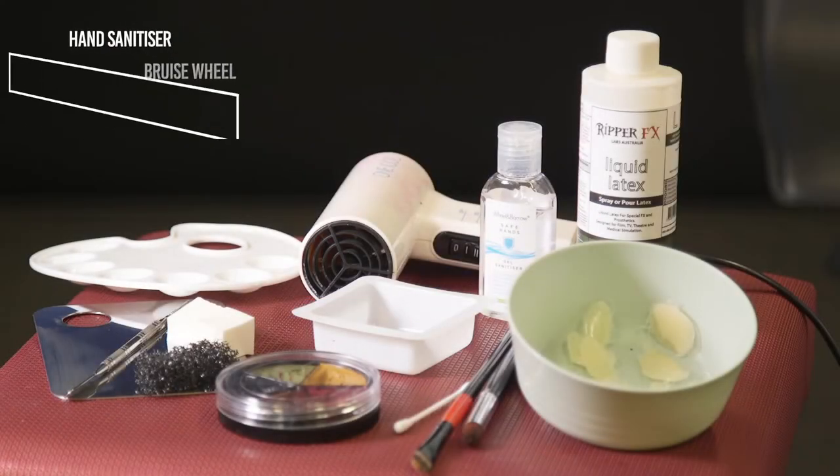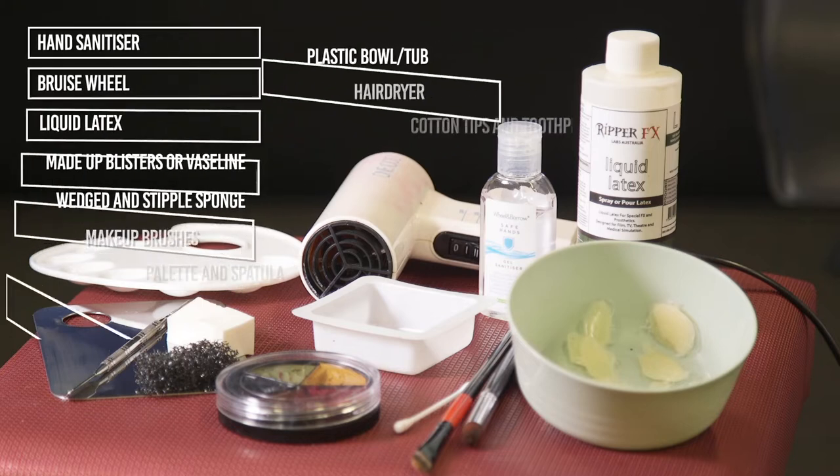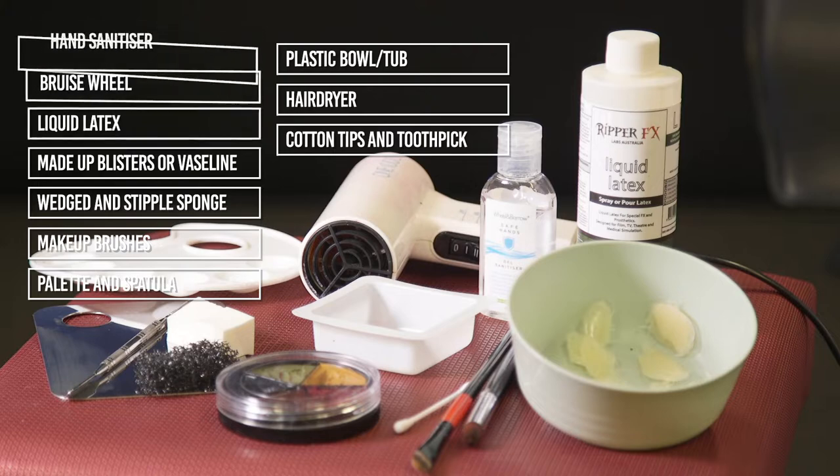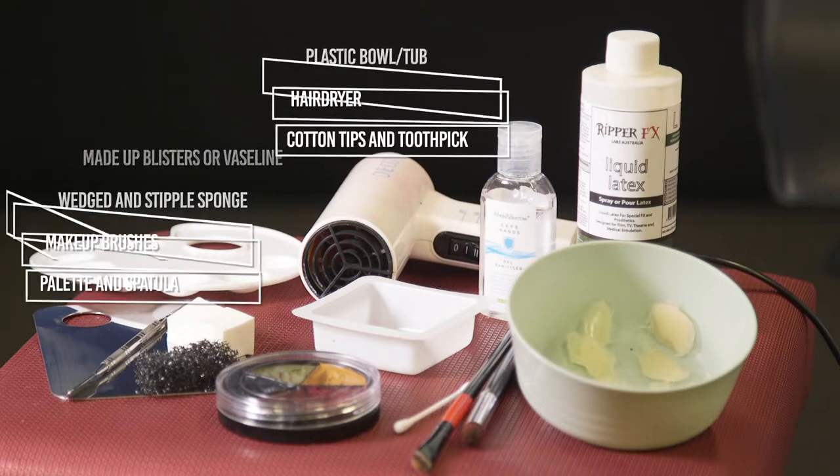To moulage a sunburnt face, sanitise your hands. Begin by decanting your products on a palette with a spatula. You will need red cream from Bruise Will and pour some liquid latex into a bowl. Start on a clean surface.